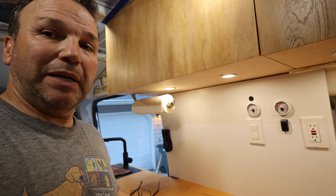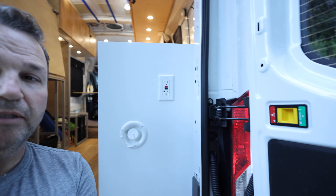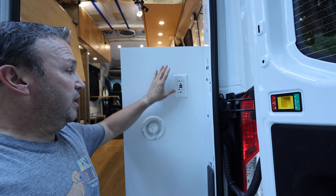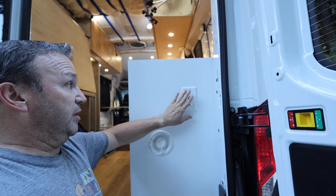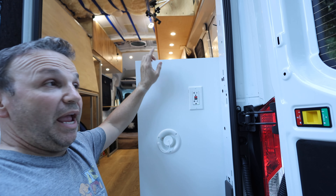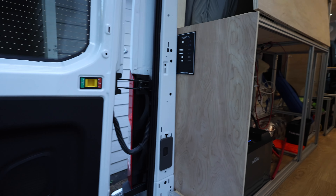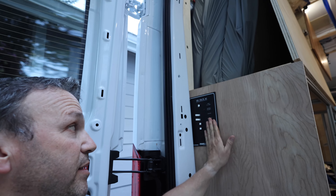I might extend it and put a plug down below, but it's going to be for the air fryer or our electric inductive skillet. On the back here is our water inlet for the fresh tank. This GFCI is connected to the switch — it's always on when the inverter's on — and the switch controls the plug where the water heater is. Over here, unpainted, is our AC panel.